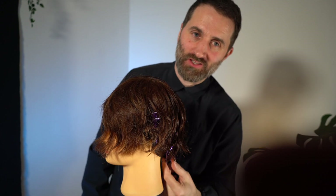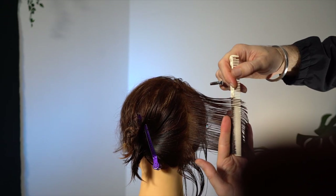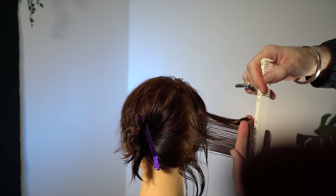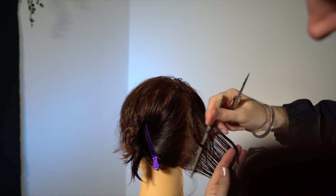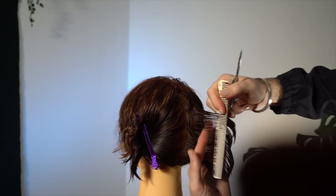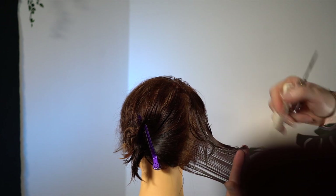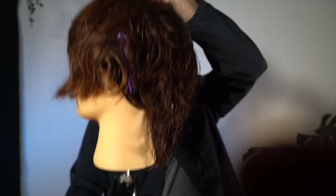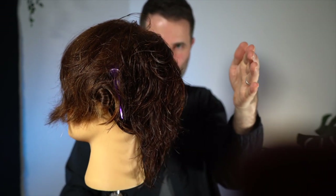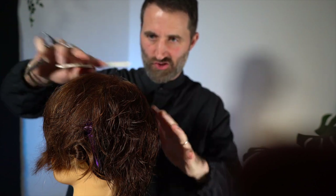Now we're going to let down that bottom section through the back. Continue that into the previous section — pull that straight from the head here. Rather than following the head shape through here, I'm still going to keep that on a square line so we keep all the length on that bottom section. So it's a round layer through here and then it squares a little bit through the bottom. Pull the vertical — what that will do is give you maximum, really even texture and density through the hair.